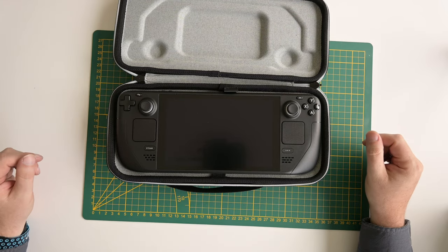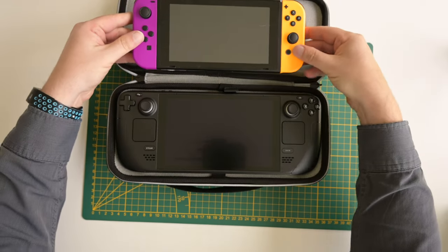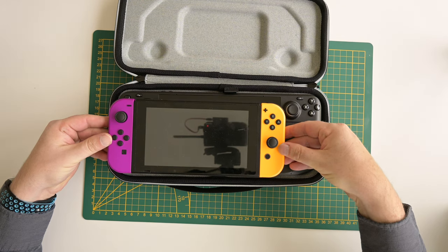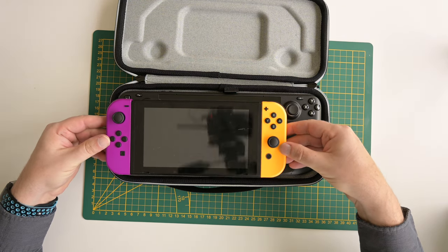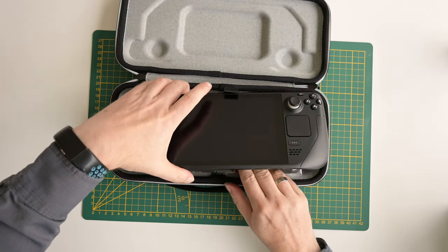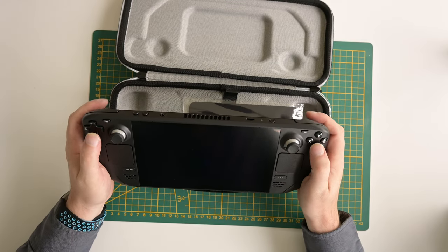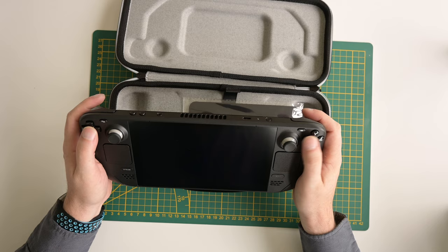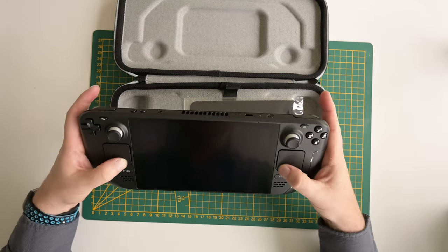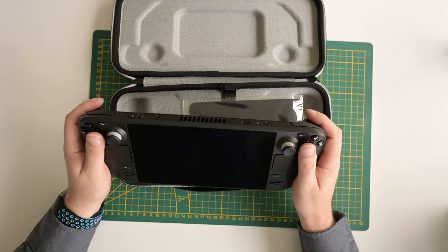Wow, it is quite bigger than a Nintendo Switch. For comparison I'll put the Nintendo Switch next to it — as you can see it is quite a bit larger. Let's take it out of the case. It does feel good in the hand though. It has a nice grip, the buttons feel nice, the joysticks feel nice, and the trackpads feel nice. So it is really big, but to be honest it feels quite comfortable.